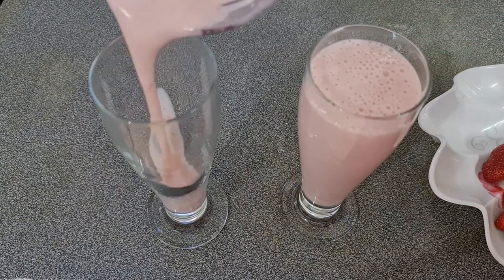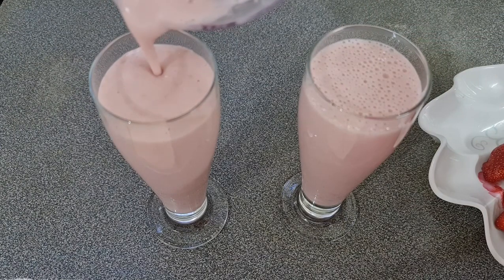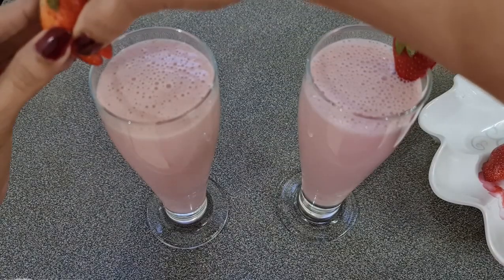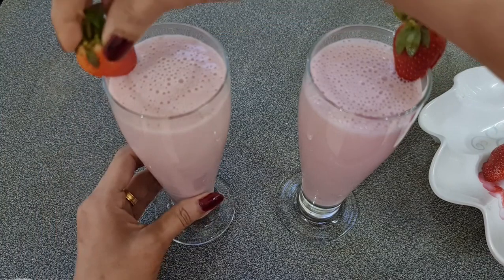I am going to prepare the fresh milk and cook the strawberry milk.